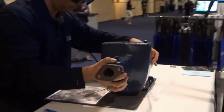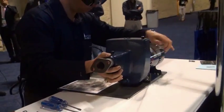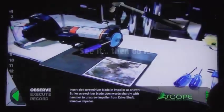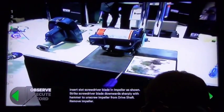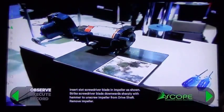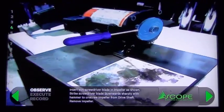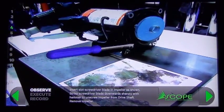He understands the task at hand, he sees it, now he does it. Next step, he's going to insert the slotted screwdriver blade into the impeller. There are 20 different ways you can remove that impeller, but the best way is exactly how we're showing it. He's able to insert that screwdriver, tap it with a hammer, and it's going to spin it right off the end. Once again, he sees it and does it.